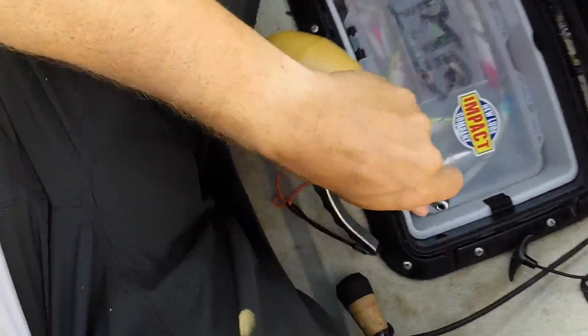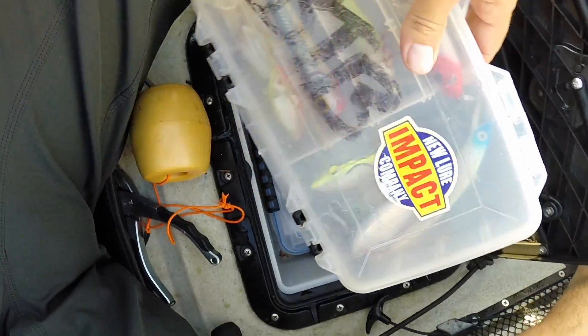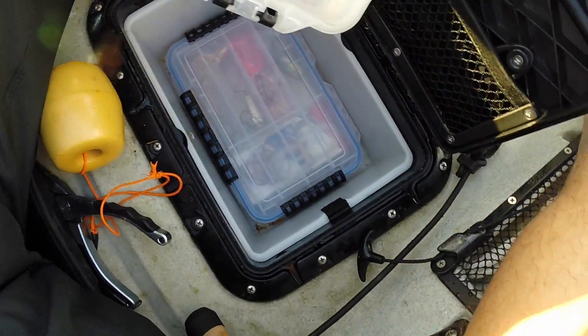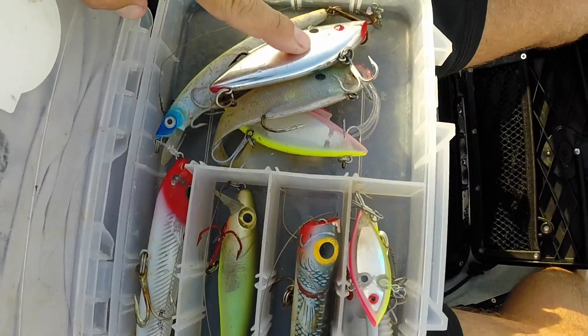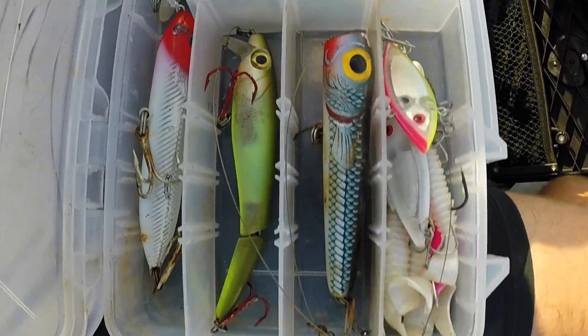I keep a pair of good pliers on a float. I keep two tackle boxes in here — if it's not in here, I don't need it. In this box here, I've got a popper, some top water plugs, I've got the rattle trap, a couple of Ozuris.